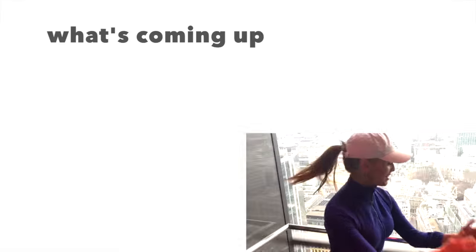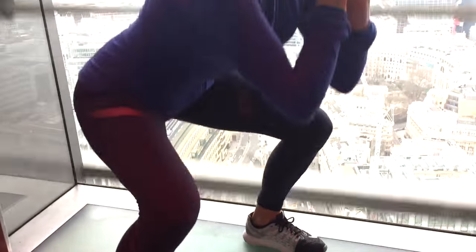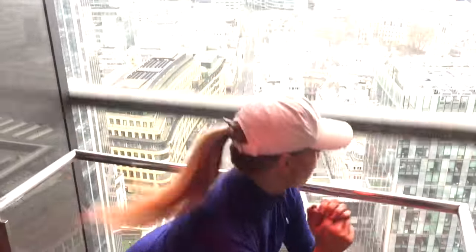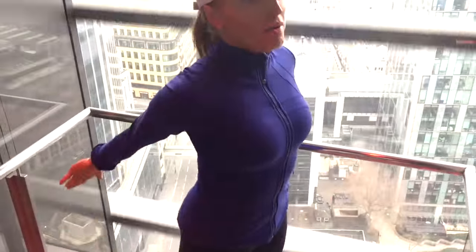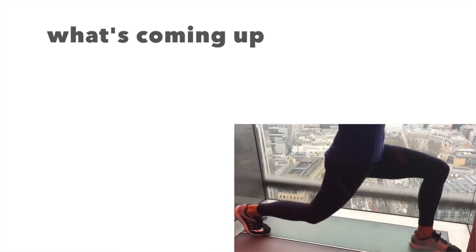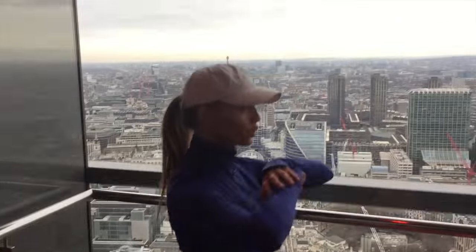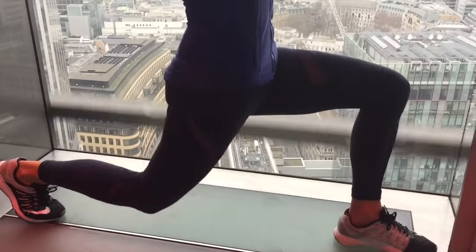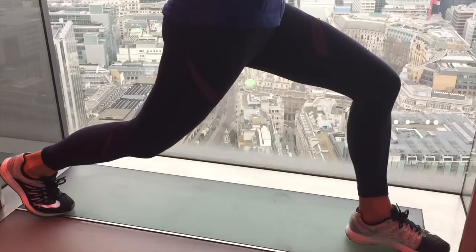Let's go back to those squats — come back into position and take that down for 10, squeezing that tight. Keep those toes slightly lifted so all the weight comes through the back of the legs, which means we're really working into those glutes. Let's go a couple more. Next move — come into a split stance because we're going to do a lunge. Lunge and pulse that for 10. My front knee is way behind the line of my toes — that's what I want you to be doing as well.